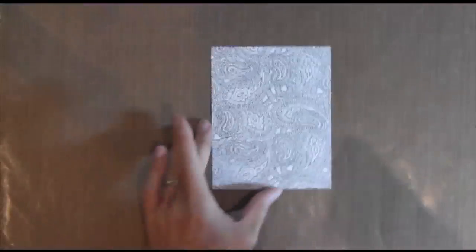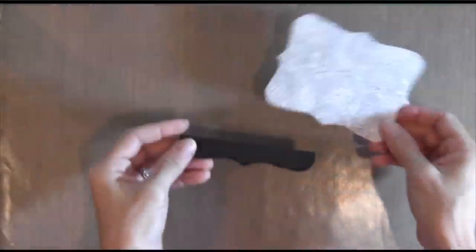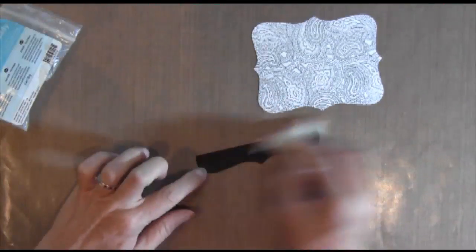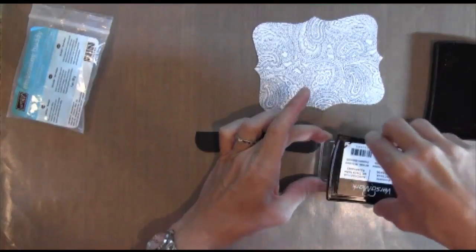I'm using Neenah paper and Memento ink because I'm going to be using some Copic markers. I've got this die cut from Stampin' Up — I can't remember the name... oh, Top Note, that's the name.